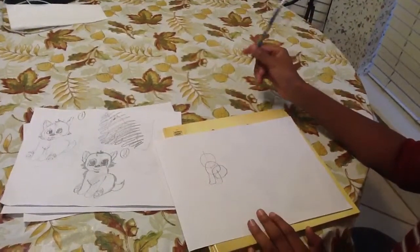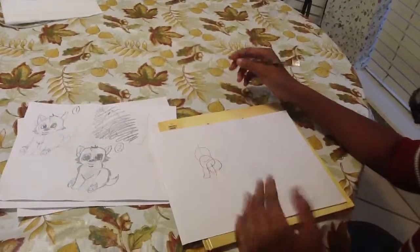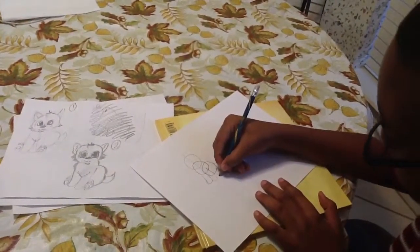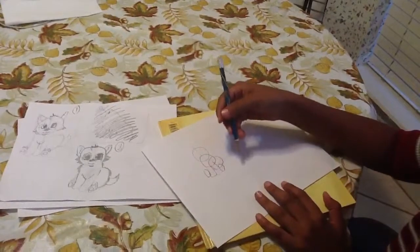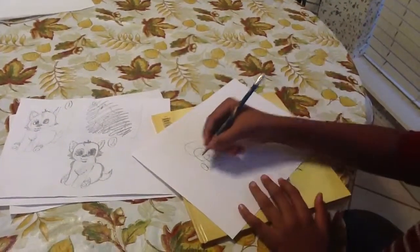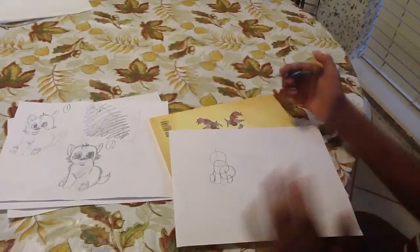Then, after that, you want to make it almost like a cute baby motion. You just want to draw two circles on the edges of the legs, so it can end up like this. Then, to show the back a little, you want to add a line right there, so you should have that.